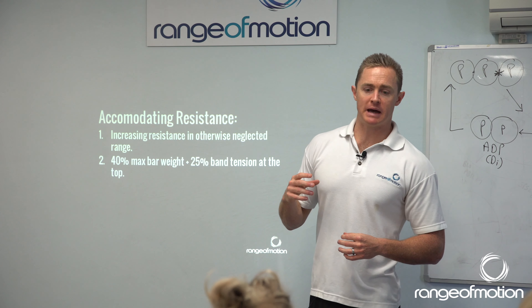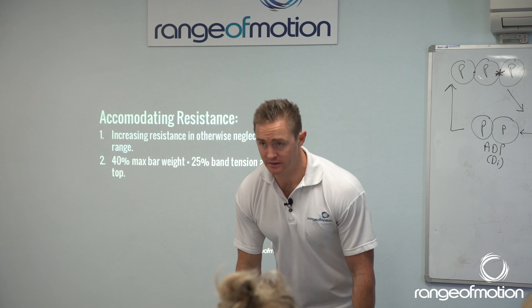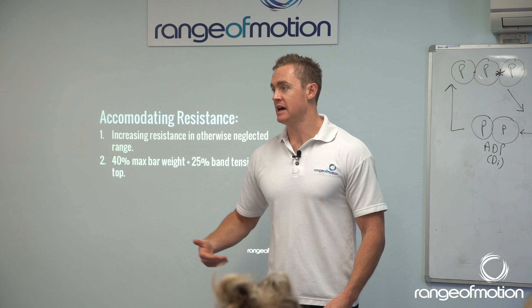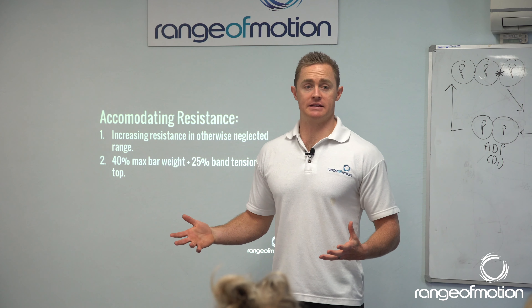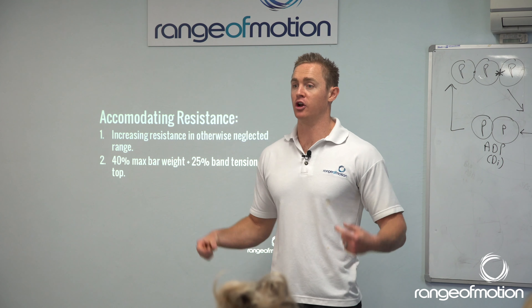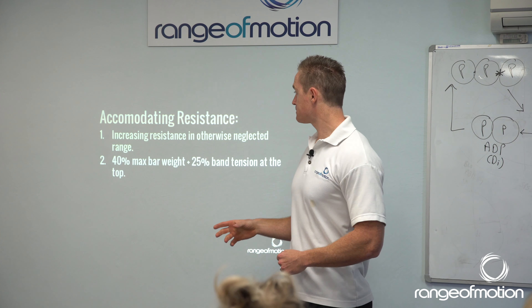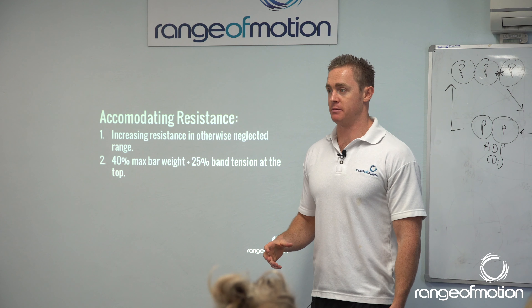So accommodating resistance is basically where, if we use a deadlift as an example, there will be a different load on the bar — a different amount of force you're having to produce at the start and the end of the deadlift. If we use bands, you put bands over the deadlift either from one end of the bar to the other and stand on it, or preferably with pins or on a platform. At the bottom, when you're set up, the bands aren't providing any tension to the bar.